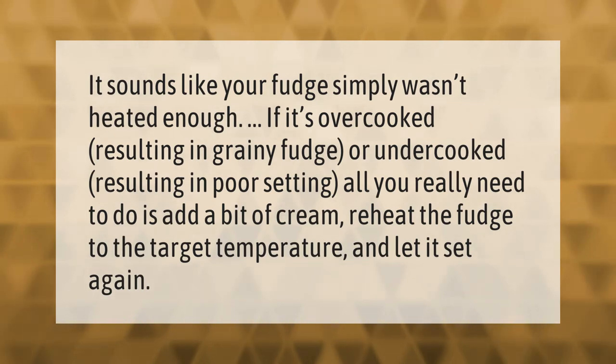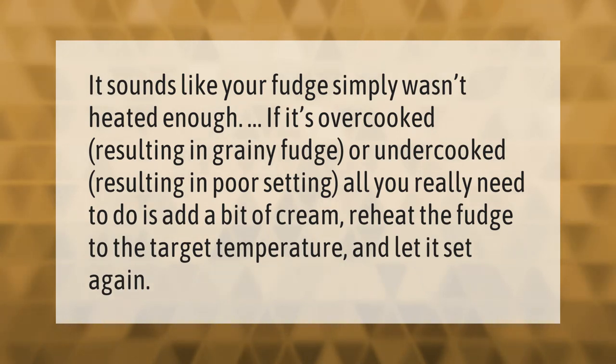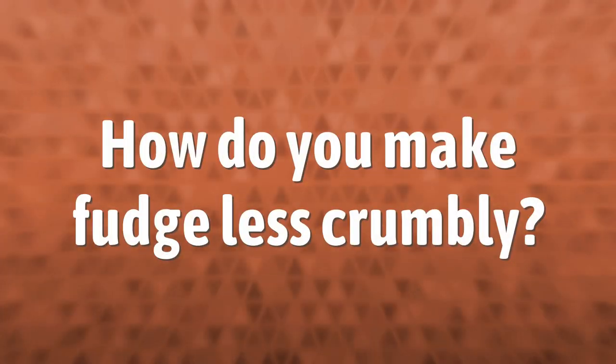If it's overcooked, resulting in grainy fudge, or undercooked, resulting in poor setting, all you really need to do is add a bit of cream, reheat the fudge to the target temperature, and let it set again.